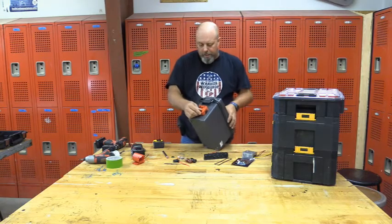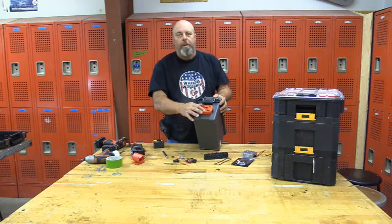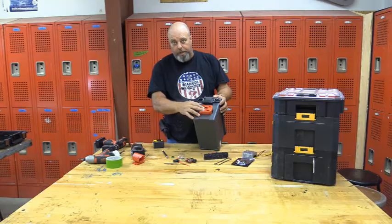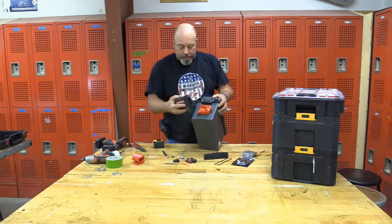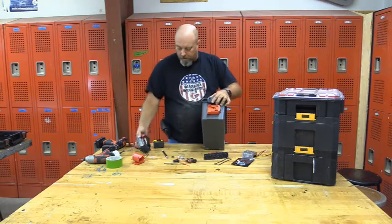What's really nice about these battery adapters or battery holders is they've got the mounting screws built in. Some of the older versions from the 3D printers didn't have that. Let's see if that works — there we go.